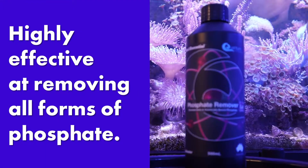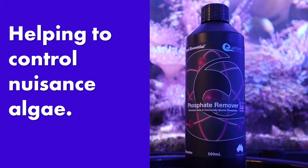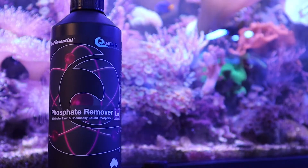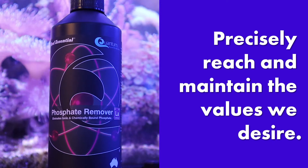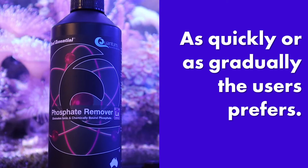Quantum Phosphate Remover is a highly effective treatment for removing all forms of phosphate, helping to control most forms of nuisance algae. Since it can be dosed depending on tank size and phosphate levels, we can very precisely reach and maintain the values we desire as quickly or as gradually as the user prefers or the situation demands.